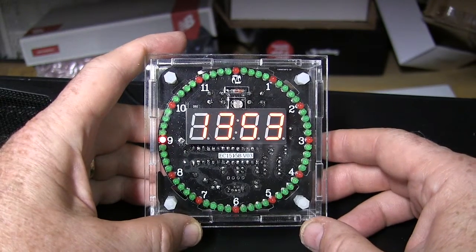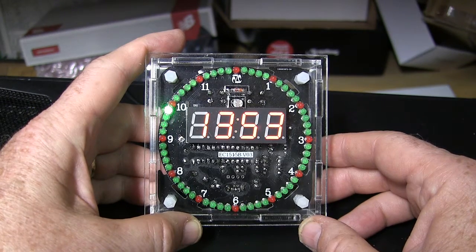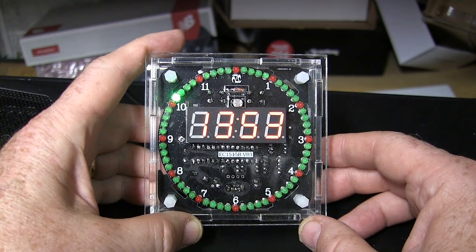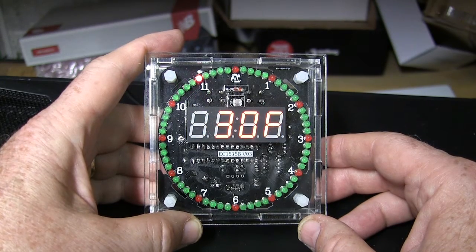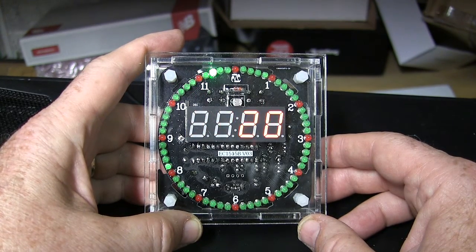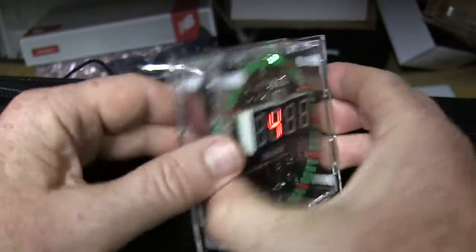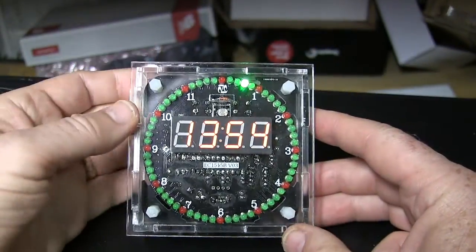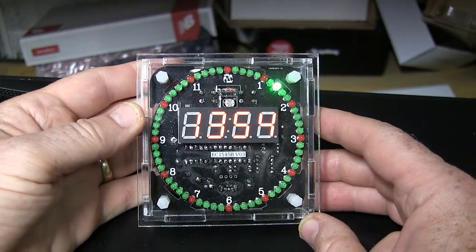This is a demonstration of the Banggood EC-1515B electronic clock kit. I'm going to show you the various modes for the display. On the back of the unit there's a button — the plus button and the mode button — and I'm just going to press the plus button and cycle through them quickly.